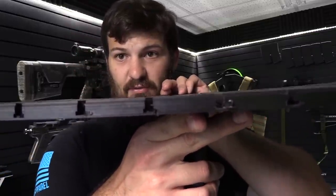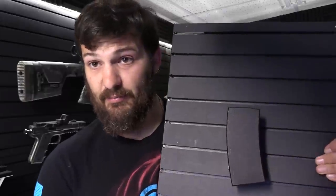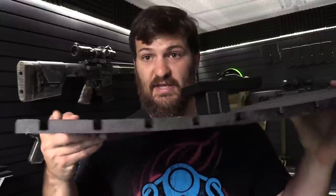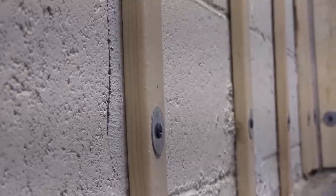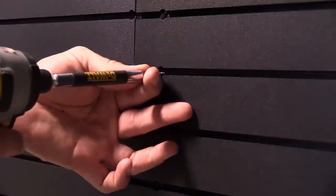All of this is Tactical Walls Mod Wall - you guys have seen this stuff before. Up close you can see the shape of the grooves. The attachments of various types push into the hole, then the piece slides and locks in - like this AR-15 magazine shaped one - and then you rest your rifle on top of that. It's approximately a half-inch thick and secured to your wall through the studs.